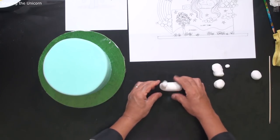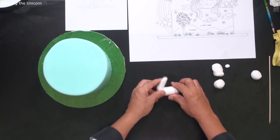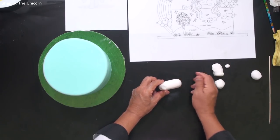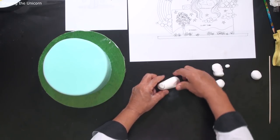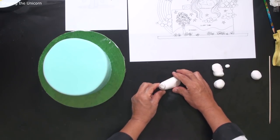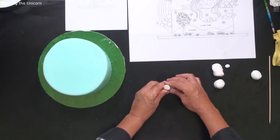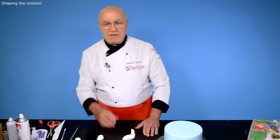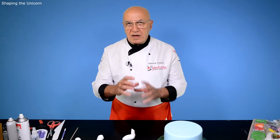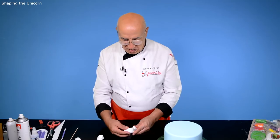As you see, this modeling paste listens to movement — it will stay as we move. This will be the body. Now we're going to put the back leg on one side, so I'm going to push this one slightly. The front side I'll also pinch a little bit, getting ready for the front legs to attach on both sides. I'm making the neck a little bit longer to have enough space for a beautiful, voluminous hair.